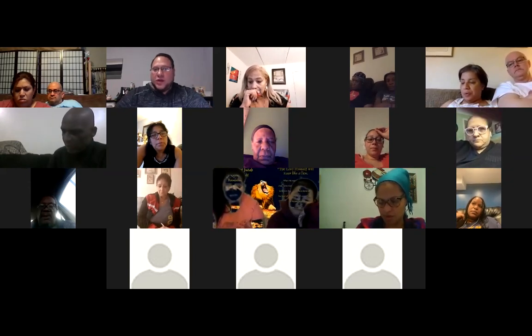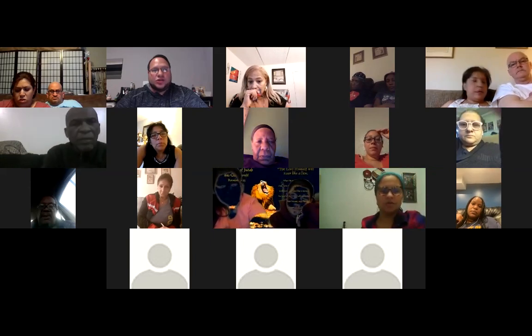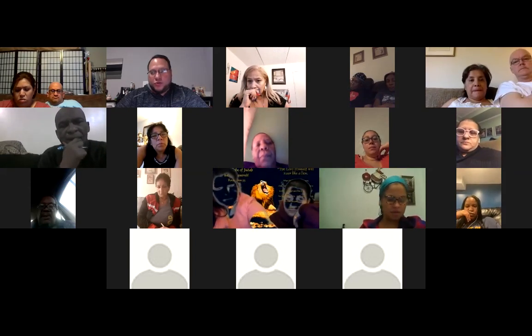So what I'm going to do now is share my screen, and I'm going to show you a PowerPoint presentation and we're going to go through it.